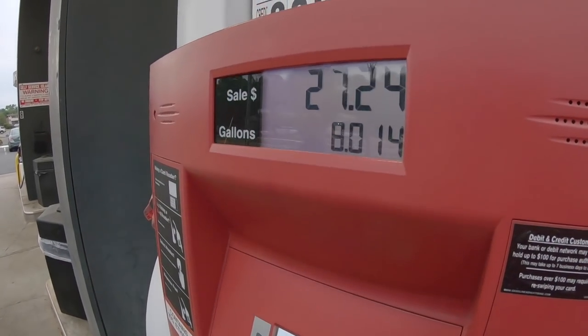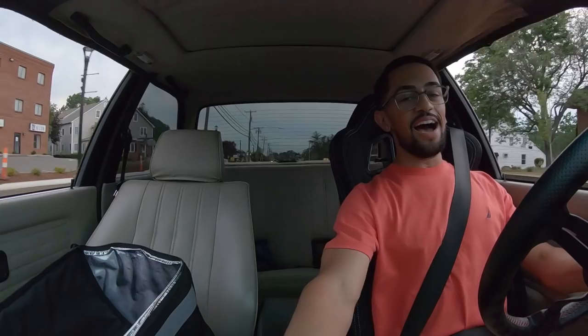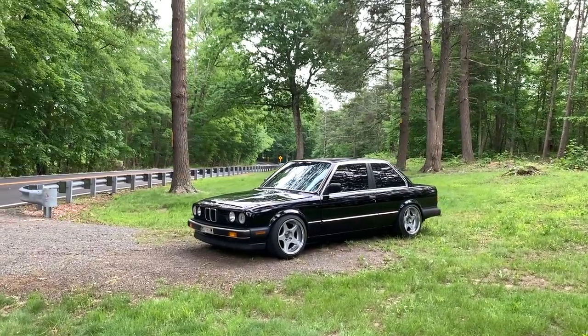I thought it was gonna take nine gallons but it took eight — $27 in gas. I drove 124 miles in the e30 today, which means I was getting 15.5 miles per gallon. I thought I was gonna get like 12 miles per gallon driving like that, so it's not as bad as I thought. I don't know if I'm gonna do another one of these — it all depends. Thank you very much for watching, make sure you subscribe, stay tuned for more, and follow me on Instagram at e30joel.